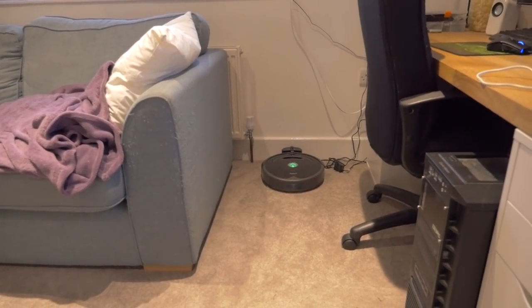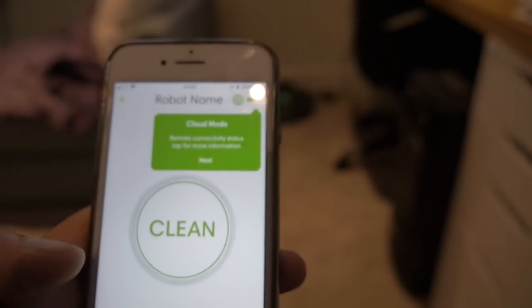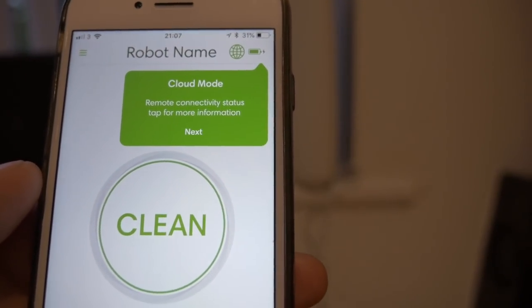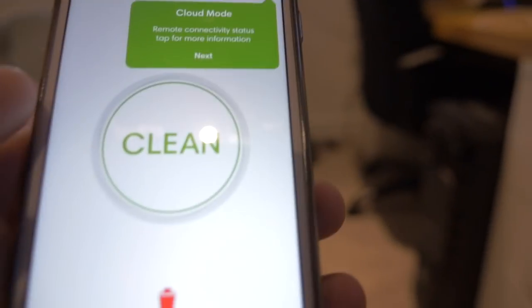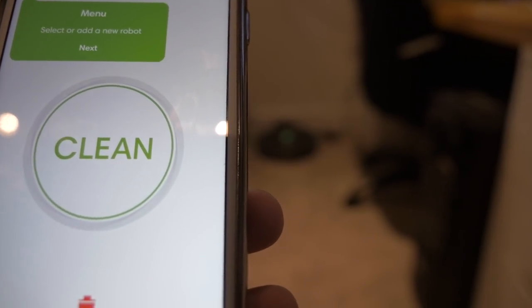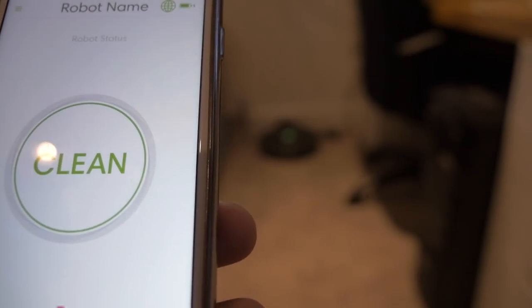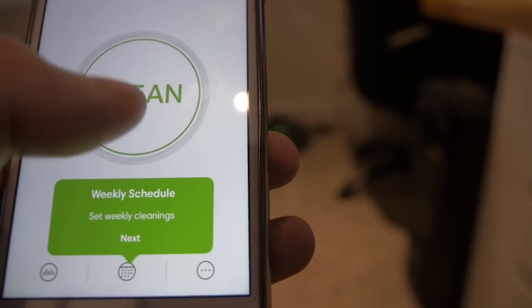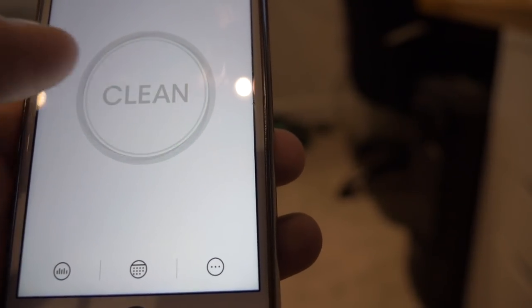Would you like to name your Roomba? Let's call it Roomba — that's what we call it. Okay, cloud mode, remote connectivity. Tap for more information. Clean — it's in the background there. Select or add in your next clean, press Clean, bound to start a clean. It's taking me through all the steps. History, schedule, more information. Item is ready to clean, fully charged — Clean!